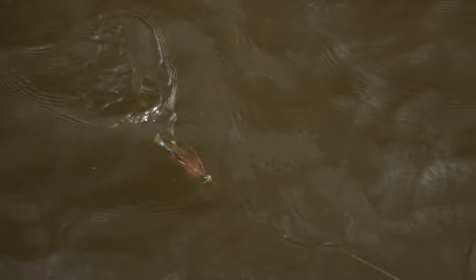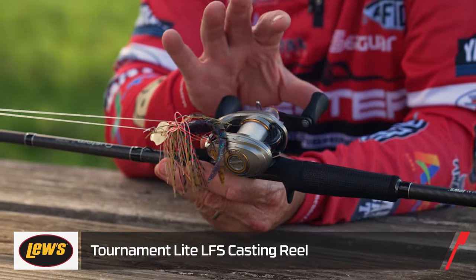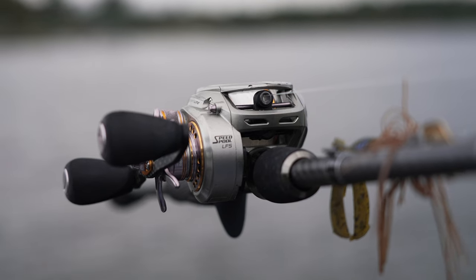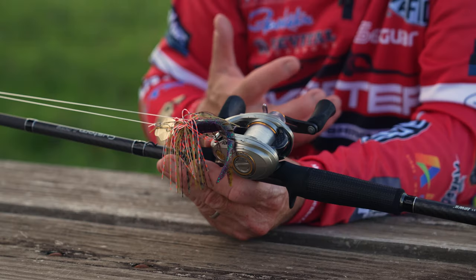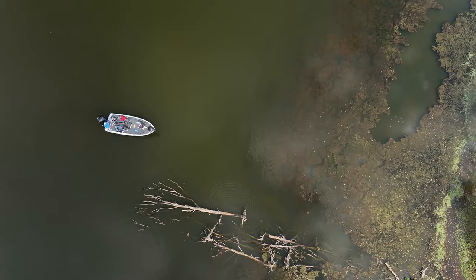Fluorocarbon Invis-X is my choice. I want it around cover and above cover, so I'm using heavy line to get those fish and move them away from it. For gear ratios on reels, I like slower than normal — a 7.5 to a 6.8 is what I normally run. And if it's in cooler water, I'll even drop down to a cranking-style reel with a 5.4 to 1 gear ratio, so I can have it in and around that cover longer.